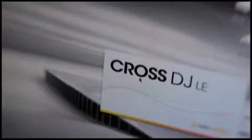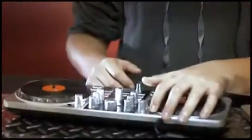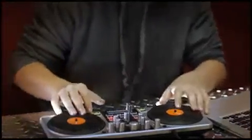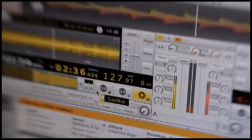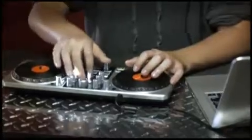First Mix from Gemini, a portable DJ controller that works with any computer or laptop. First Mix makes it easy and fun to learn to DJ. Use your iTunes library to mix and scratch with two touch-sensitive jog wheels that feel like real vinyl.